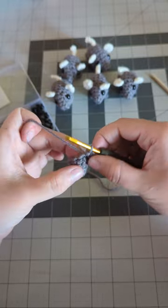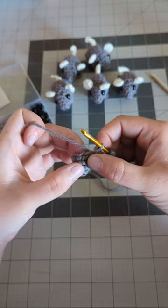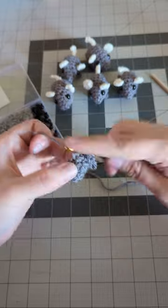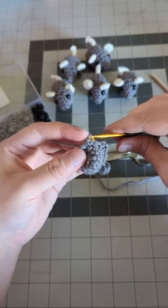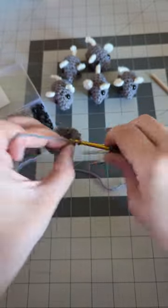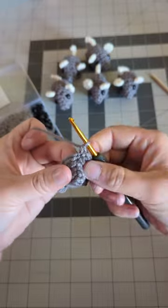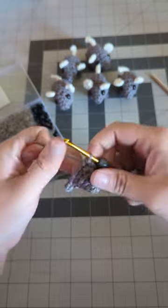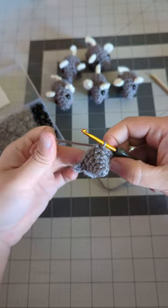Finish out the rest of this round in the pattern of one single crochet, two single crochet — another two sets of that. Then slip stitch, remembering to skip over the previous slip stitch. Go into the first stitch and slip stitch — the round size is now 15.